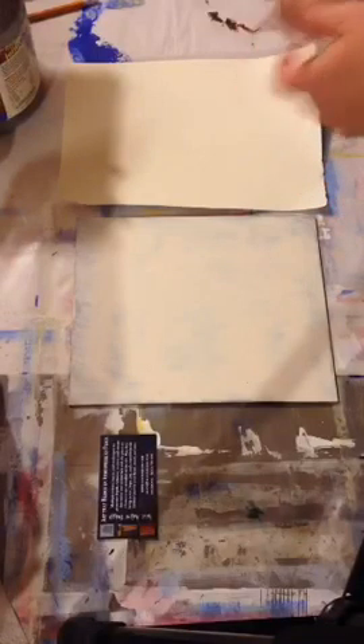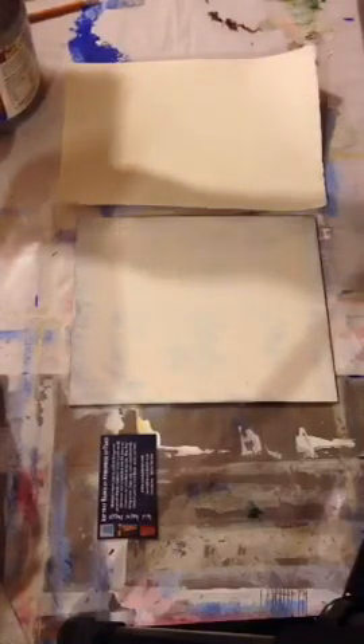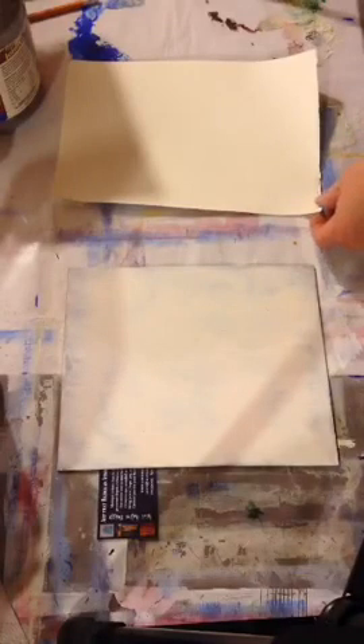As I showed you before, I'm using Liquitex heavy body acrylics. I really prefer the thicker paint to the Golden liquids, though many artists are very pleased with the Golden liquids. I'm just going to put out a small dollop of paint on my palette. You can also buy pre-packaged self-sealing palettes for that. I get my brushes wet and then I'll start.